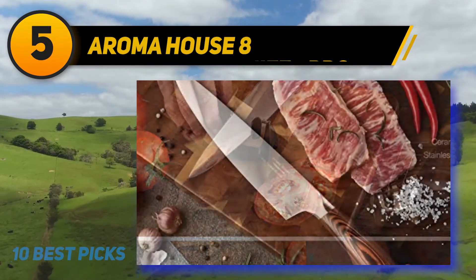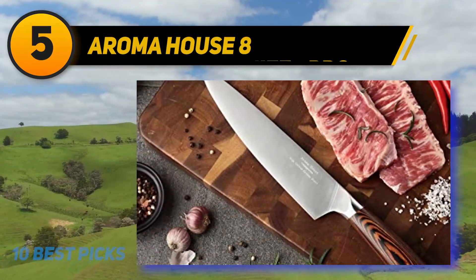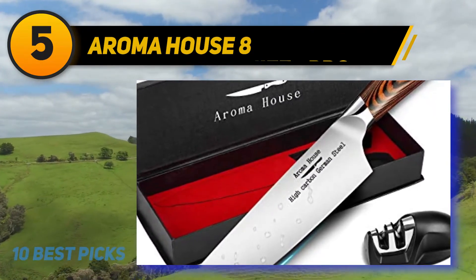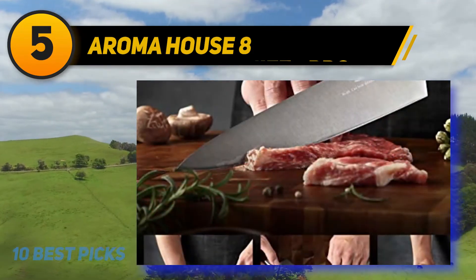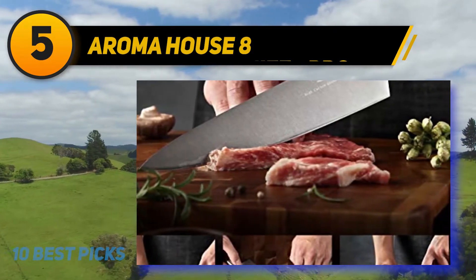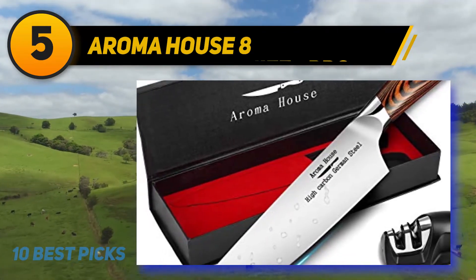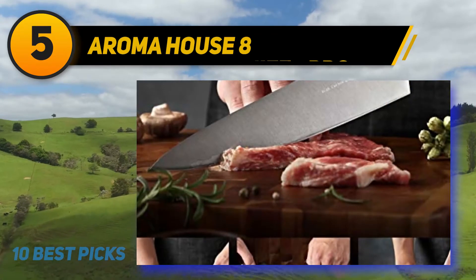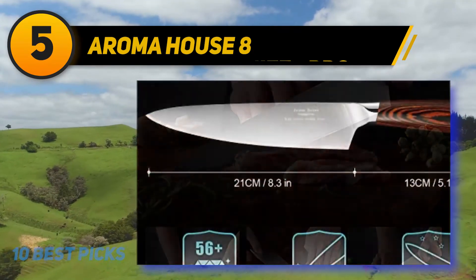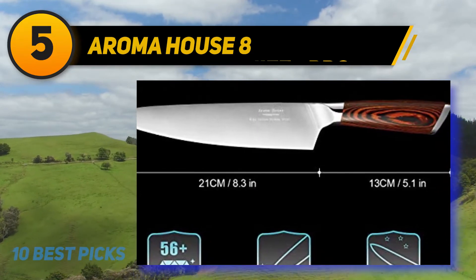The handle is made of pakkawood, providing better grip, comfort, and balance. At the end of the handle there is a stainless steel end cap that enhances the beauty. Instead of a bolster between handle and blade, the manufacturer uses smooth polished steel. This knife fits both left and right-handed users because the blade is sharpened on both sides. High performance and durability are ensured due to its full tang construction. This beautiful knife accompanied with a nice gift box and an extra sharpener makes a stunning and surprising gift.